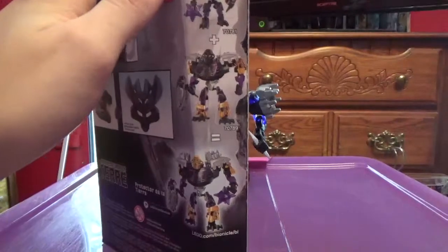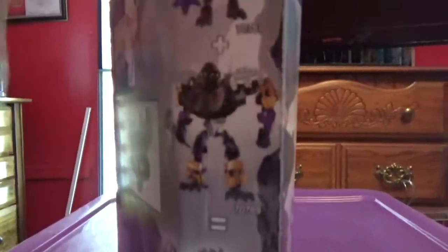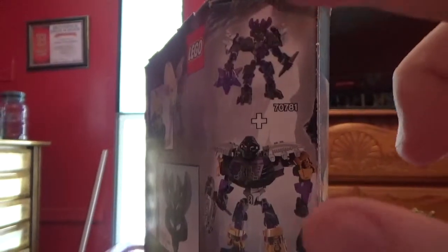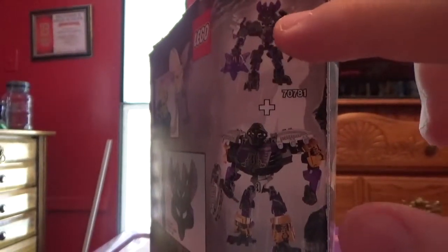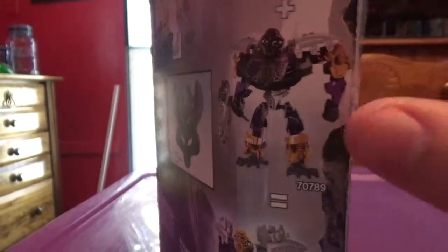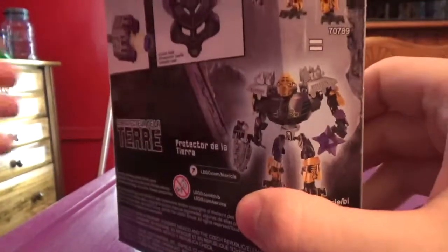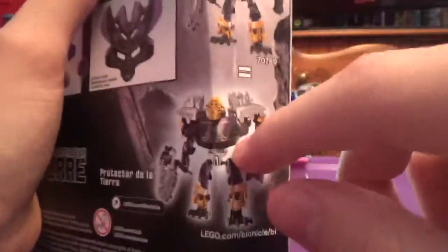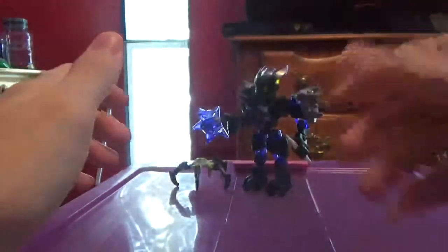And on the side of the box, we can see if you have the Protector of Earth — Korgat, I should say — along with Onua, you can make a combiner model. Here's all the warnings and other stuff on the box.